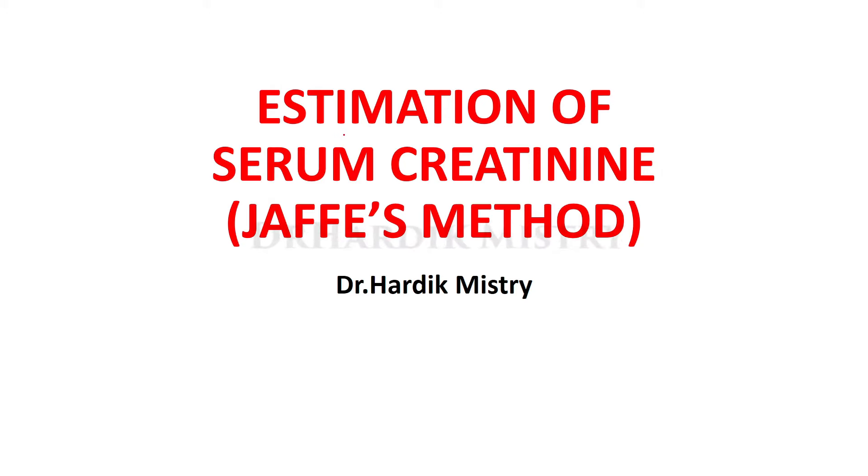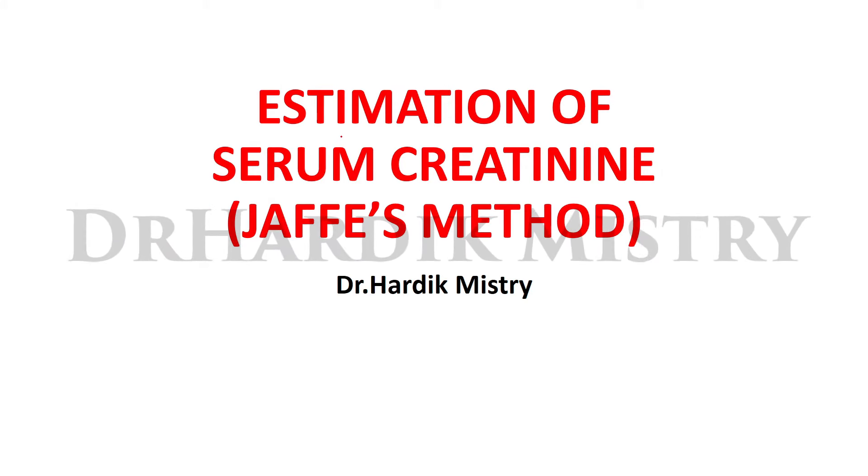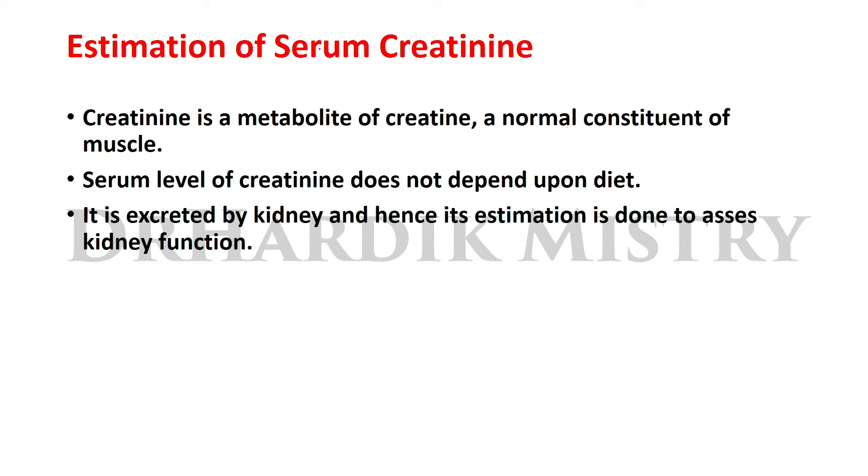Hello dear students, welcome to practical biochemistry. The topic is estimation of serum creatinine by Jaffe's method. Creatinine is a metabolite of creatine, a normal constituent of muscle. The serum level of creatinine does not depend on diet. Creatinine is excreted by the kidney, so its estimation is done to assess kidney function.